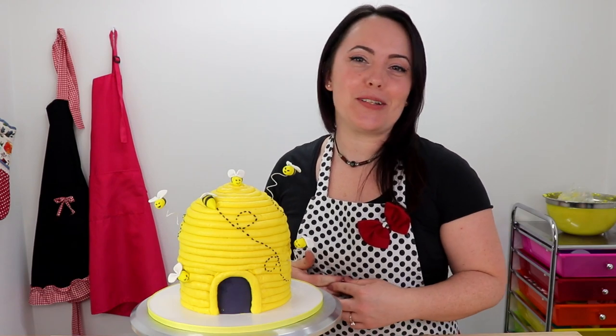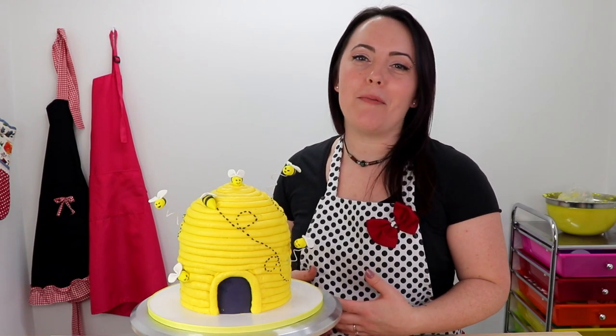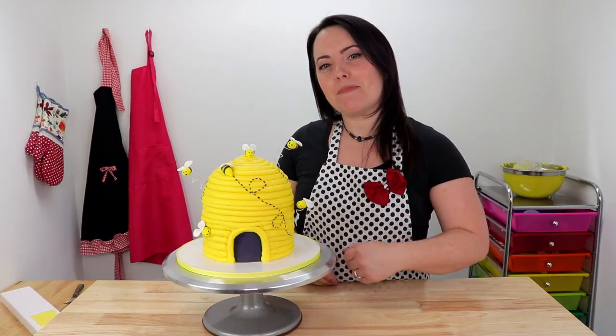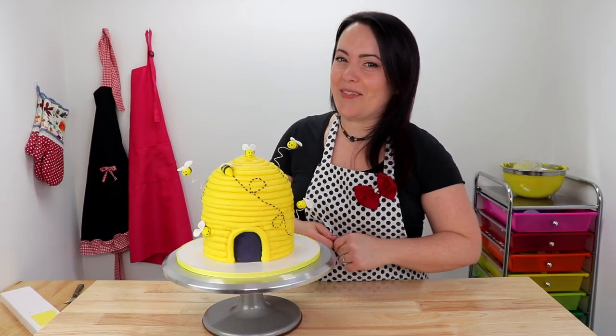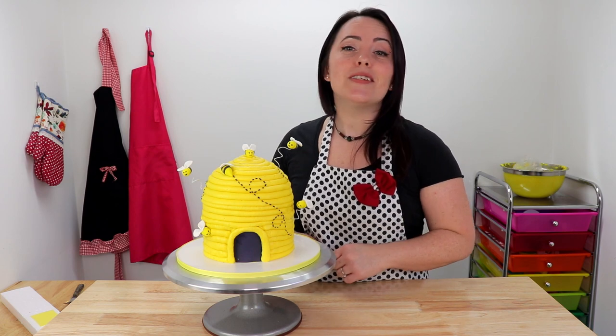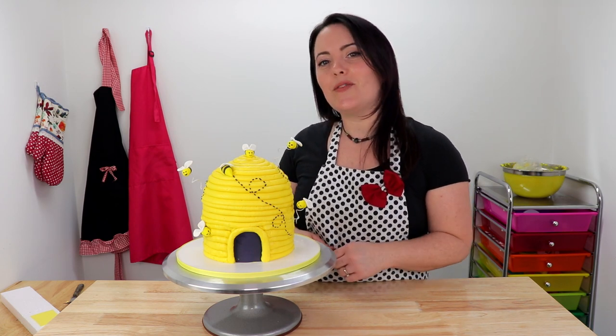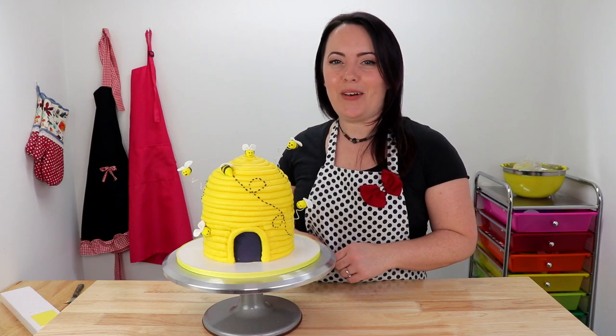Here it is guys — a cake fit for a queen, and I love it. I think it turned out absolutely adorable, I'm so happy with it, and I really hope you guys all like it too. If you do, don't forget to smash that like button and leave some birthday love in the comments section too. And if you haven't done so already, don't forget to hit that subscribe button and ring that bell so you receive notifications every time I post a new video.